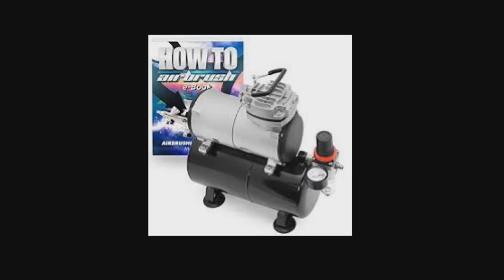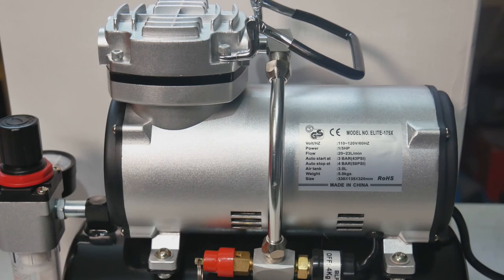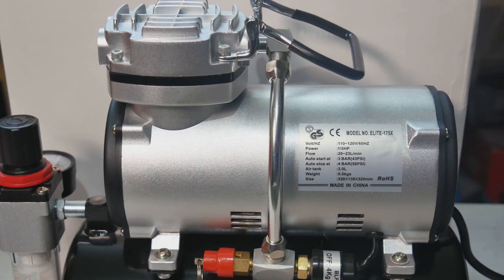Now that we've gotten that unpaid plug for Hasegawa out of the way, let's turn our attention to the compressor. It is from the same specifications pretty much as the other one — half a horsepower engine, three liter tank. Price-wise it was just under $100, about $90-something dollars from Amazon. I'll put a link in the description if I remember to.